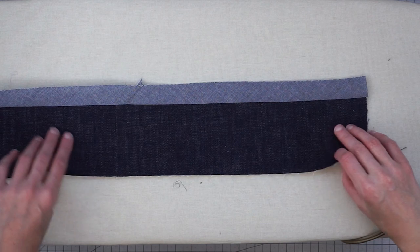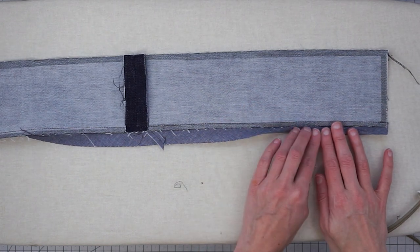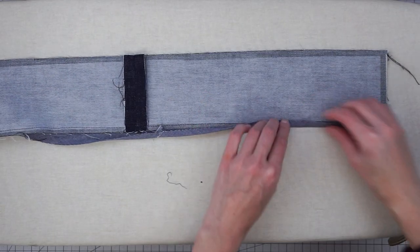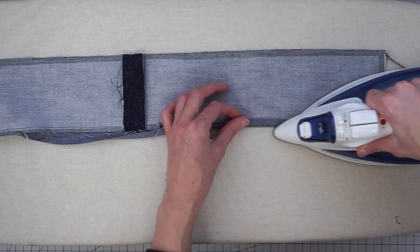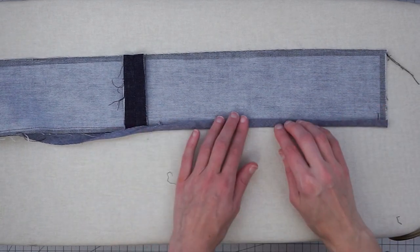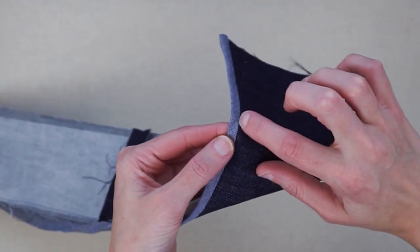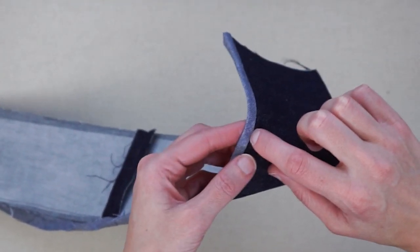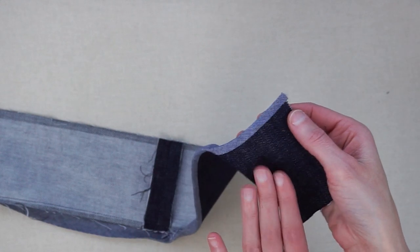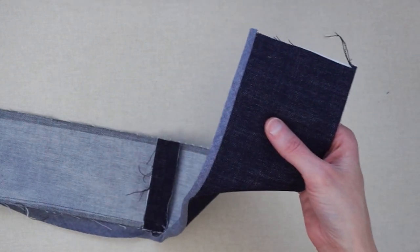Do that for the whole length of the waistband, then flip it over to the wrong side. Fold in the raw edge of your bias tape and give that a good press, then fold it again and press again down the whole line of your waistband. Ideally this folded edge will cover the stitching line, and then we'll be able to stitch right in the ditch along this seam line through all the layers for pretty invisible stitching. Get this all pressed, put some pins in to hold it, and then go over to the sewing machine.